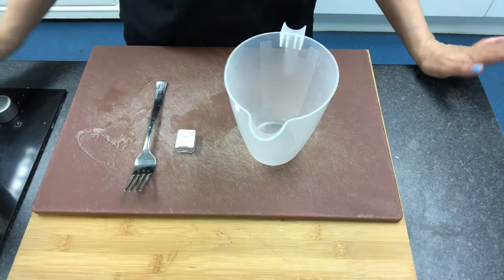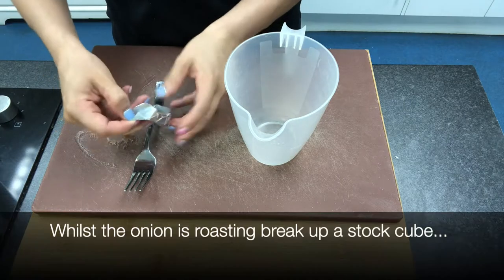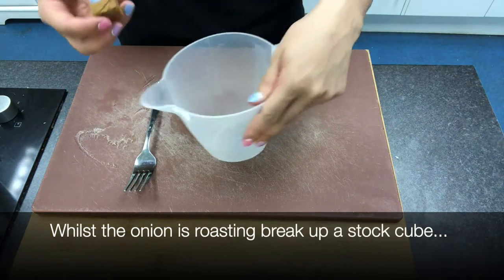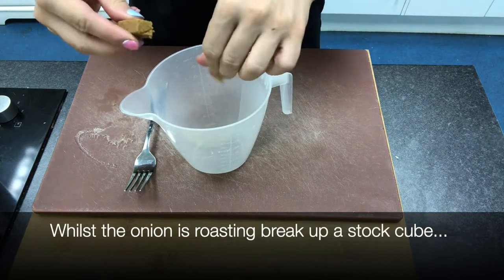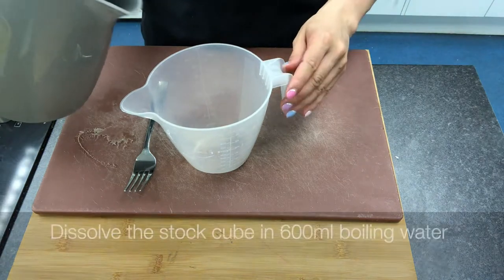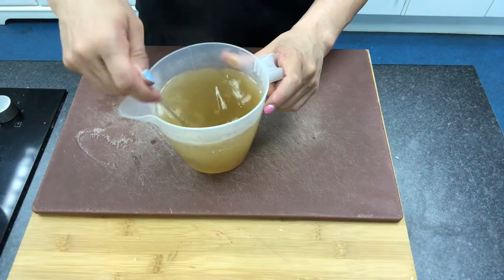While the onions and garlic are roasting, we're going to prepare our stock. Take one stock cube — this is a beef stock cube but any stock cube is fine. Break it up into a measuring jar, add boiling water from the kettle, and mix it until it completely dissolves.